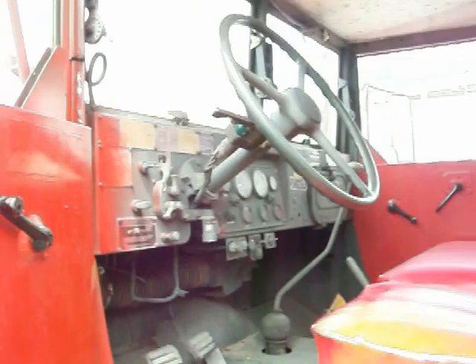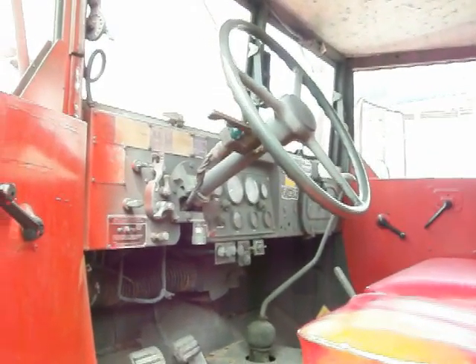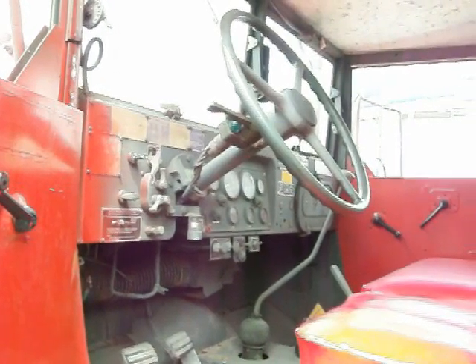So there it is. Runs and drives like a brand new truck — engine, trans, differentials, everything is perfect.